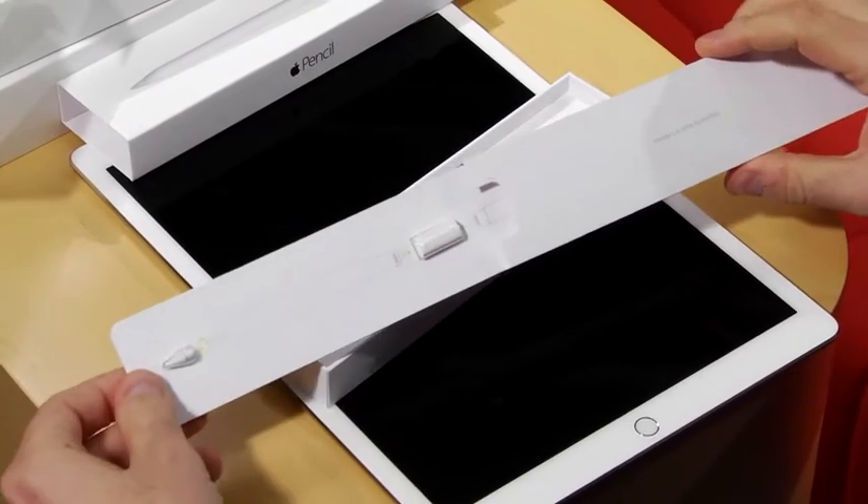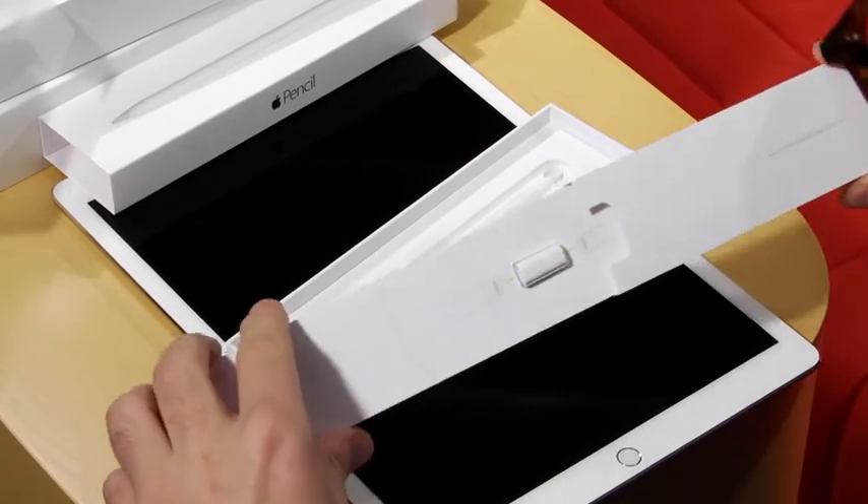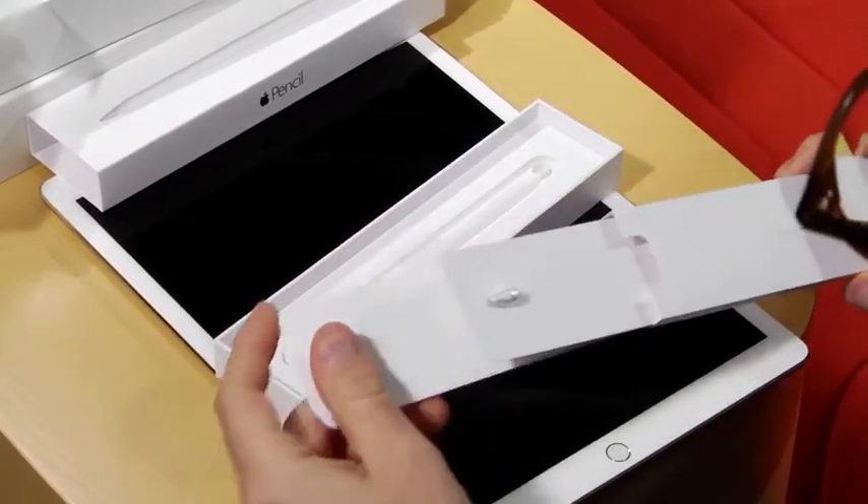In this box we have what looks like a different tip, and this looks like it's for charging. And some instructions.